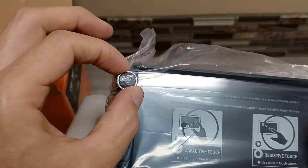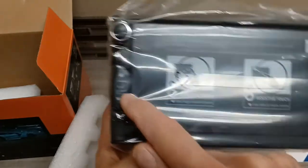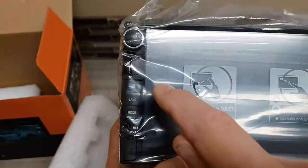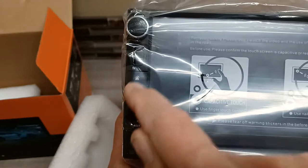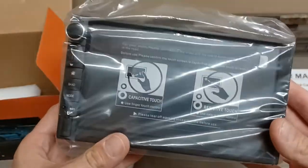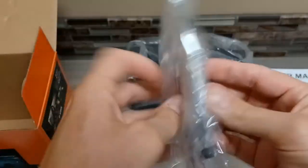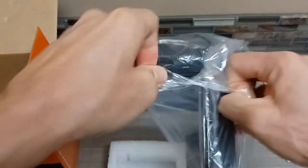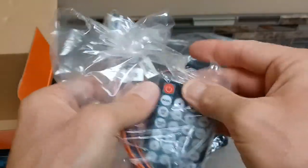And then the big thing — the actual stereo itself. What I love about this is it comes with an actual volume knob, which is so cool. Nowadays it's usually just stupid push buttons. These actually have buttons that you physically press, not just a little touch spot. That is just awesome — I love that feature. And then we've got more goodies in here, and of course, the remote.